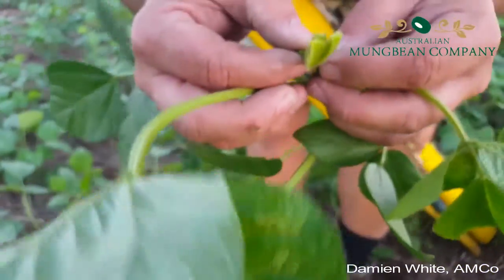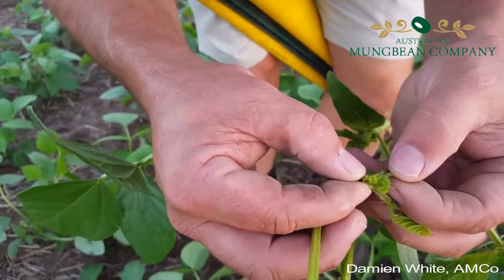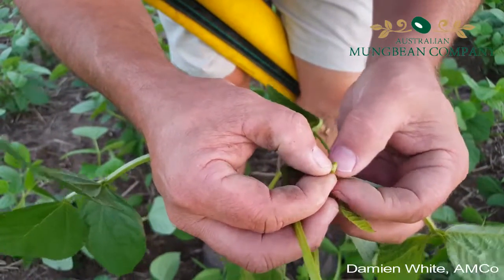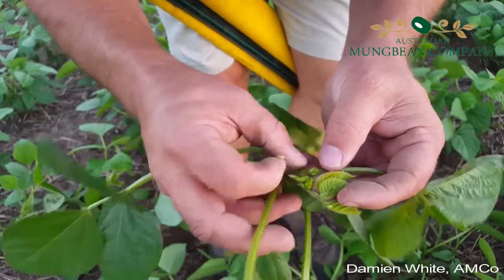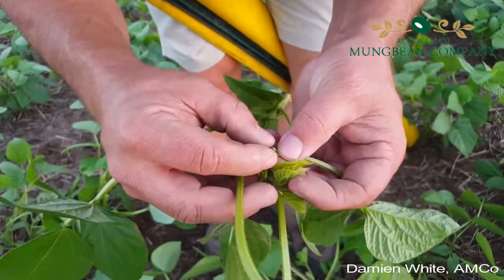I also like to just pull these growing points apart just to see if we're getting any very small heliothis starting to get into the terminals. Sometimes very small heliothis are a bit difficult to bash out of a beet sheet when your mung bean plants are so small, so it's always important to just have a look.